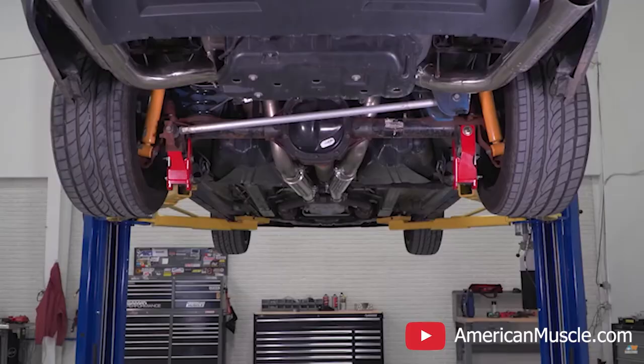One last thing for the rear: you're going to want to get an adjustable upper control arm. That's going to correct the incorrect pinion angle that results from lowering the car. It's a little difficult to install and takes some time, but after you do it, your pinion angle will be correct and the whole back end will be sitting really nicely with a lot of stability.